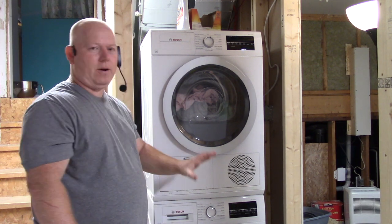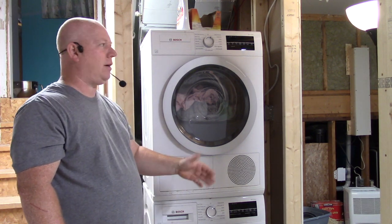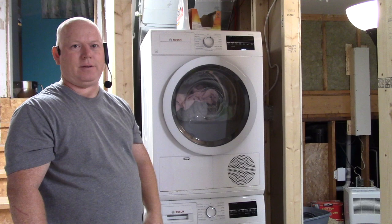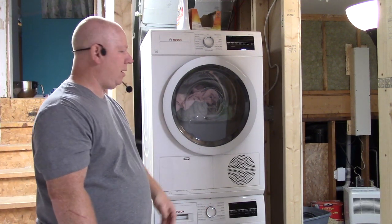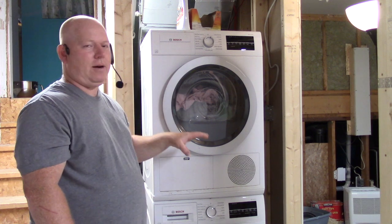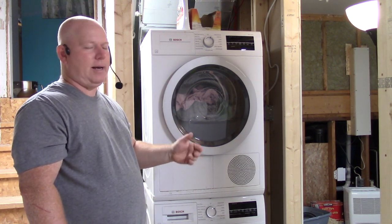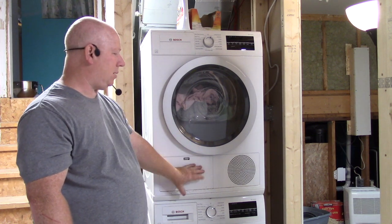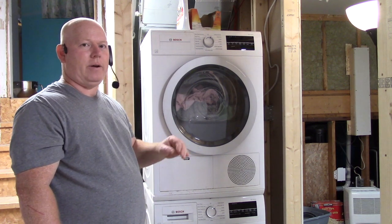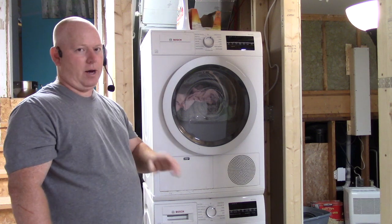I find that front load washers only last like four years at the top, so hopefully this'll last a little bit longer. These were around $3,000 to get the pair, and yes that's really expensive, but it's the newer technology because this is a ductless dryer — so it vents into your house, not outside.